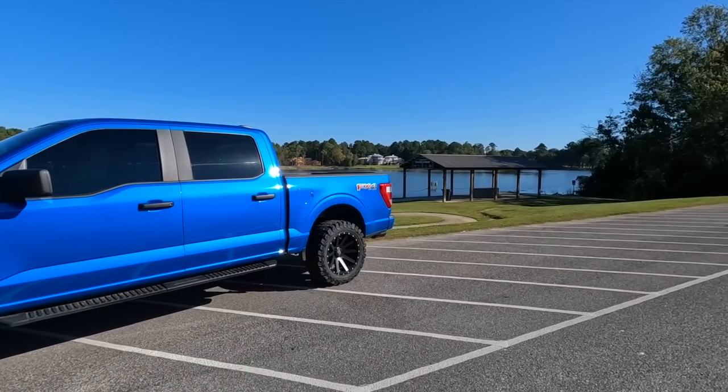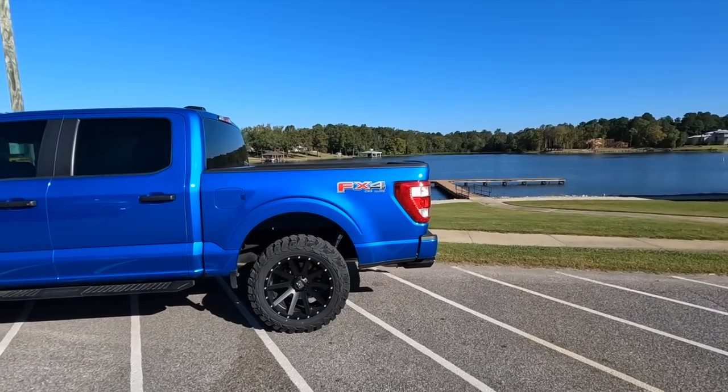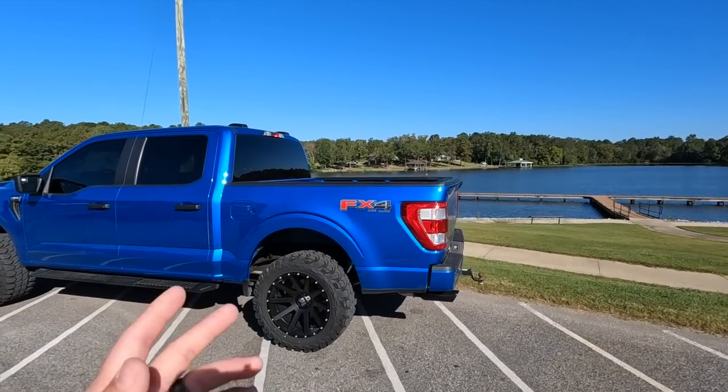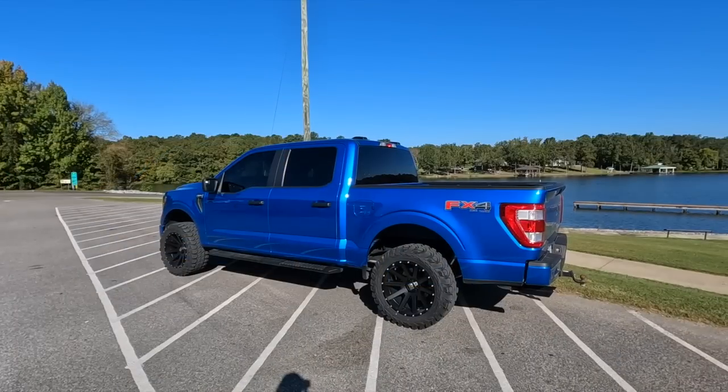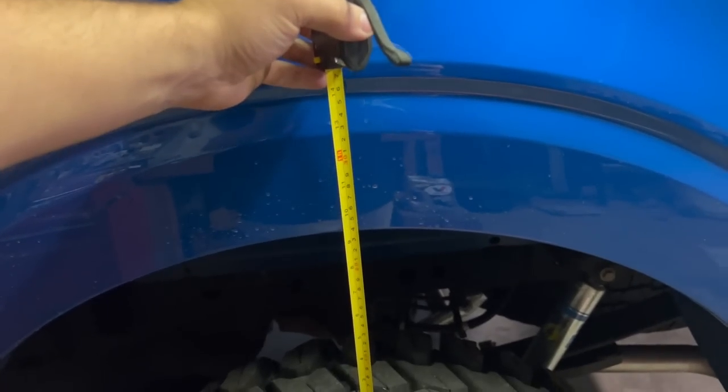If this thing were anywhere close to the new GM trucks, it would be super easy to swap the shackles out — you'd have adjustability, and if you want to return it to stock it takes like 20 minutes. Let's get this thing back to the farm and hopefully have an easy install. Here's our before measurement sitting right at nine and a quarter inches.